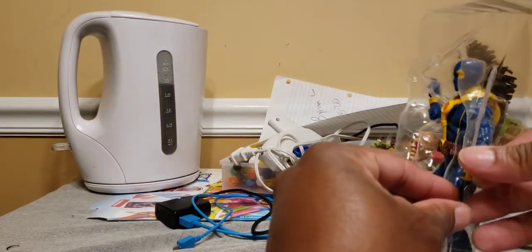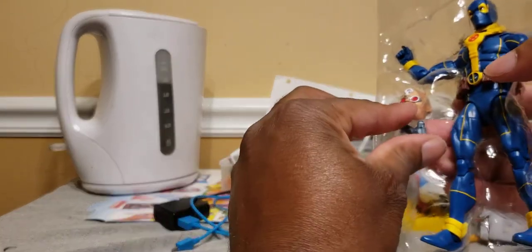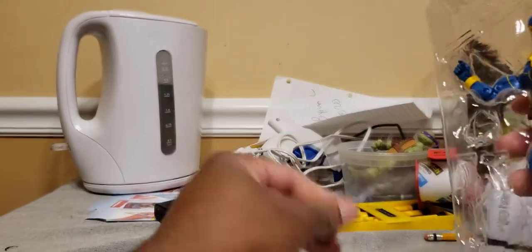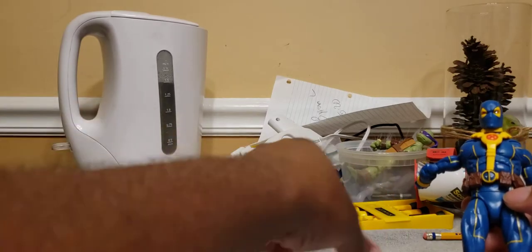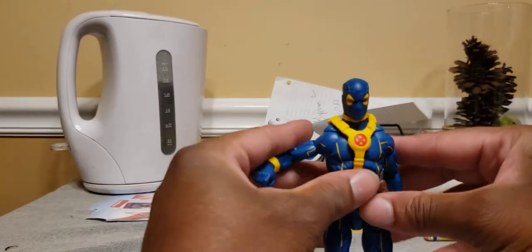I'm just gonna blaze through this review real quick because I don't really care about this video that much — I only need it for a custom. I'm trying to do this real quick. I'm in the process of packing up; we're moving out in a few weeks.